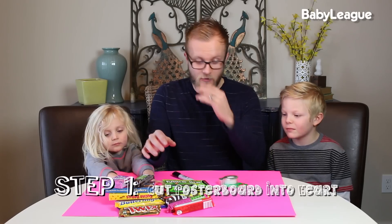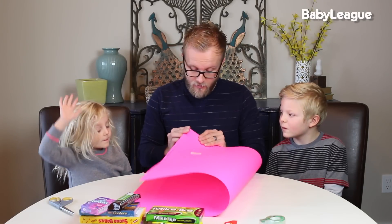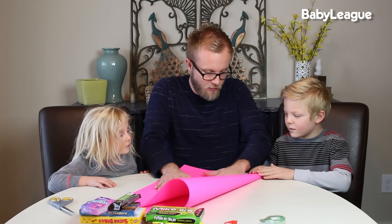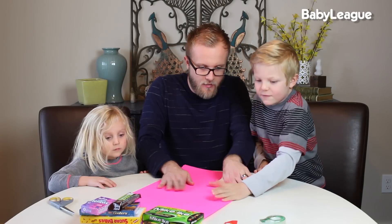So the first thing you're going to want to do is cut your poster board into a heart. Do you guys know how to make a heart? This is like elementary — going way back, taking it old-school today. This is how you cut a heart: you're going to take your poster board, fold it in half, give it a good press, push it all the way up. Good job, we go!